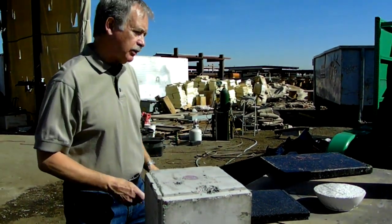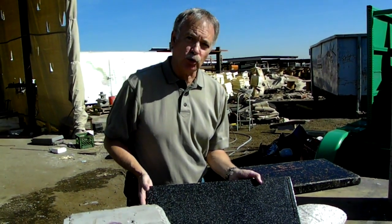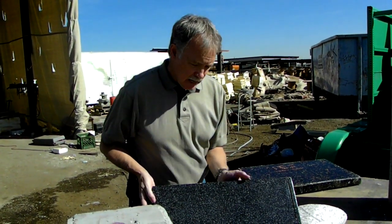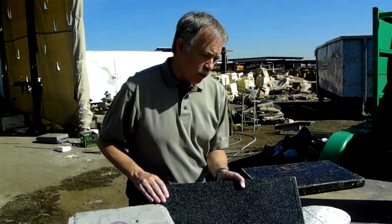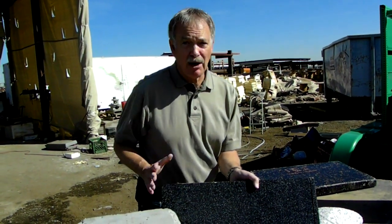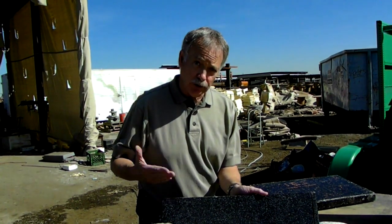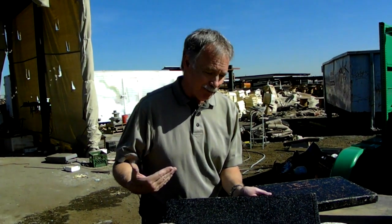Let me move down to something else that can be created using lightweight concrete. This looks like granite, but it's made out of our lightweight concrete. As a matter of fact, we produced a conference room table — 12 foot by 5 foot — for our legal firm, and they're using it as a conference room table that looks like granite.